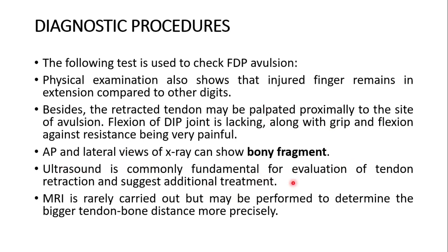Ultrasound is fundamental for evaluation of tendon retraction and guides additional treatment — it is key to this diagnosis and is very necessary to carry out. MRI is rarely performed but may be used to determine the tendon-to-bone distance more precisely.